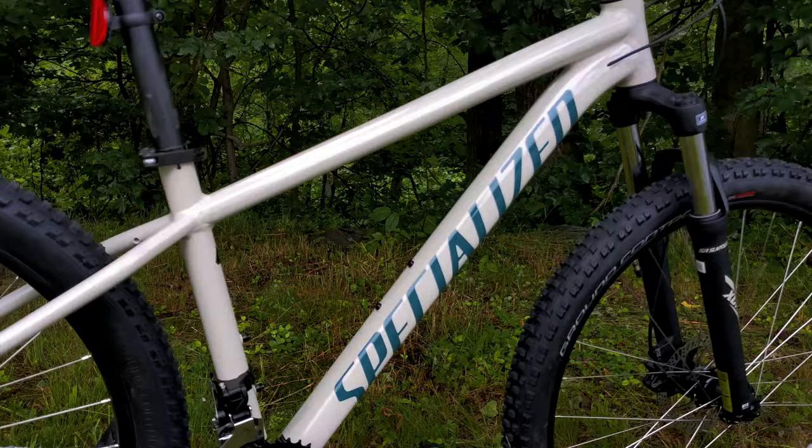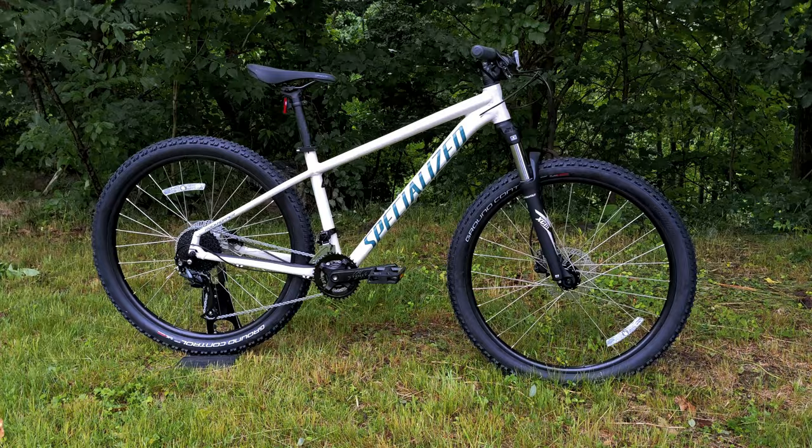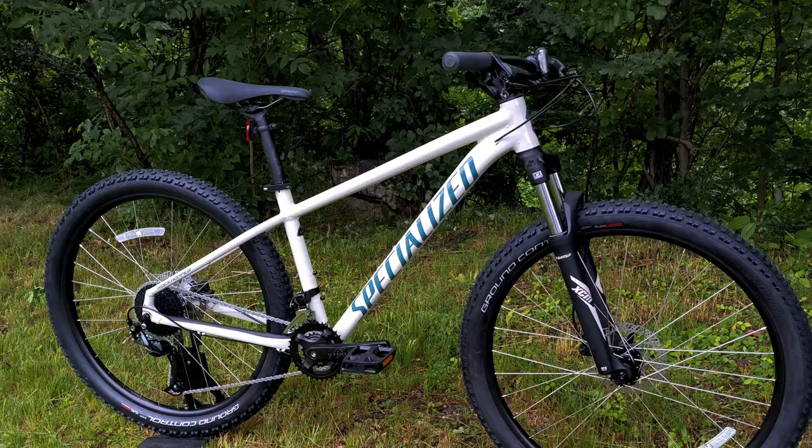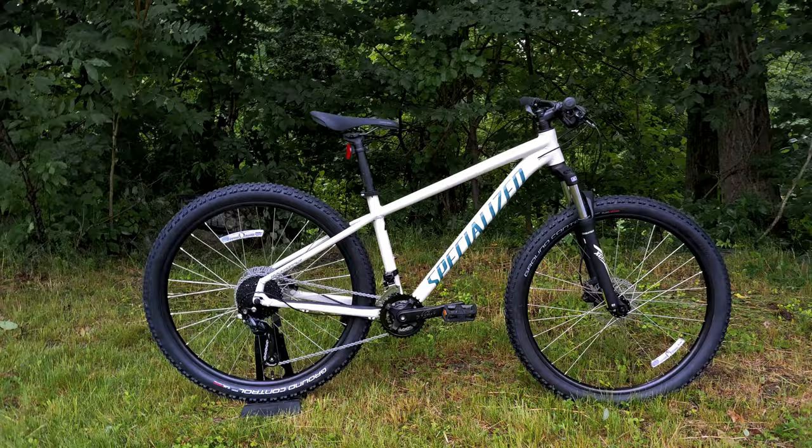The Specialized Rockhopper has to be one of the most popular nameplates out on the trail. It's been around for quite some time and it's where Specialized really began building their mountain bike presence. The Rockhopper lands in the entry-level side of the Specialized lineup, and this particular version is the Sport model, which is one level up from the most basic.